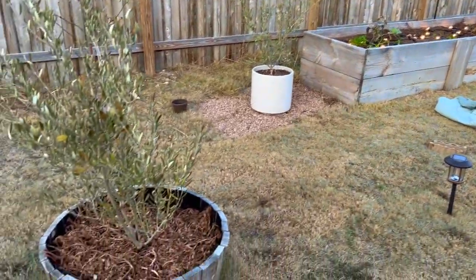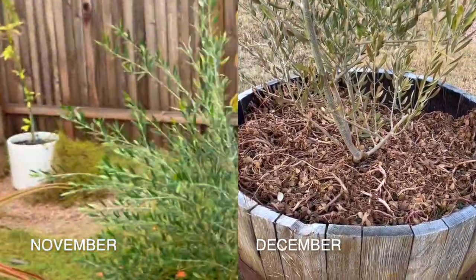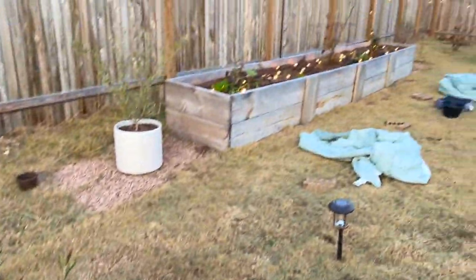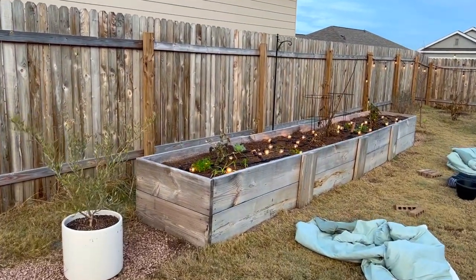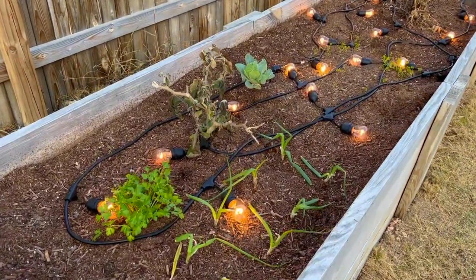Recently Winter Storm Elliott brought some really cold temperatures to Austin. It got down to about 13 degrees at my place. For example, this purslane here was doing well before the freeze. That was really the first deep freeze that Austin had, and after spending several days at temperatures in the teens and 20s, most of the weeds and frost low frost tolerant plants have all died off.